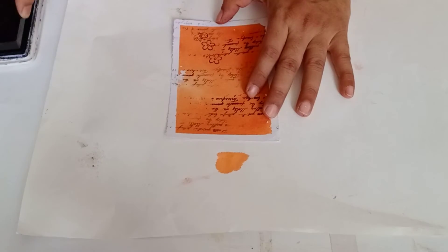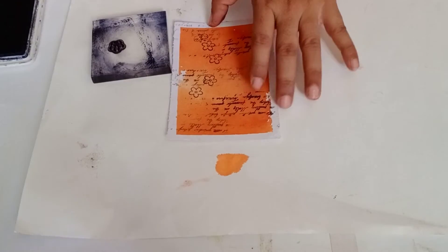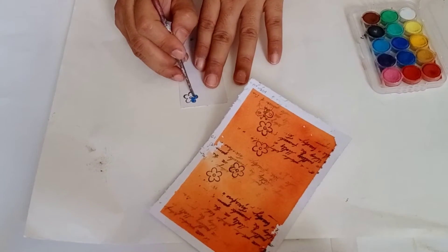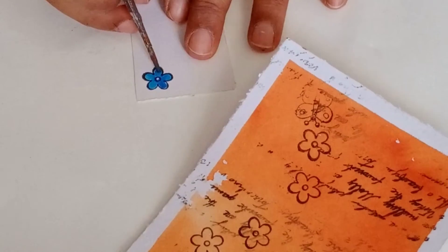Now take any clear stamp of your choice and stamp it on the card randomly. Now stamp another design on a plain paper and color it with watercolors. You can use any color of your choice.